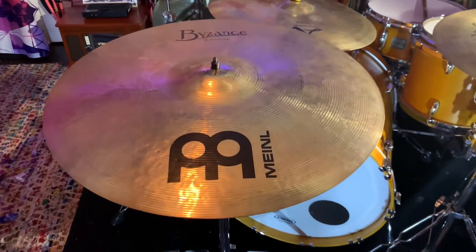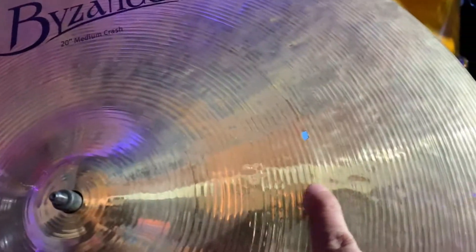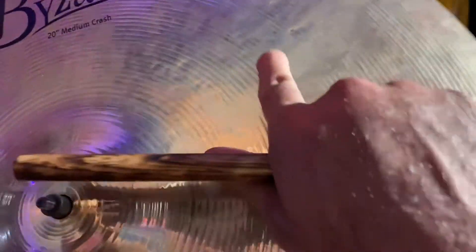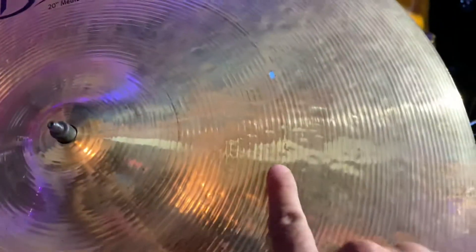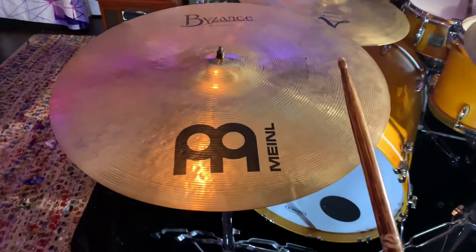Good morning and salutations y'all. Today we got a Meinl Byzance 20-inch medium crash that has some body damage right here that we're just going to put an ozone hole around — an oval ozone that goes all the way around the crack area. So before we do, let's give it a little sound to you.